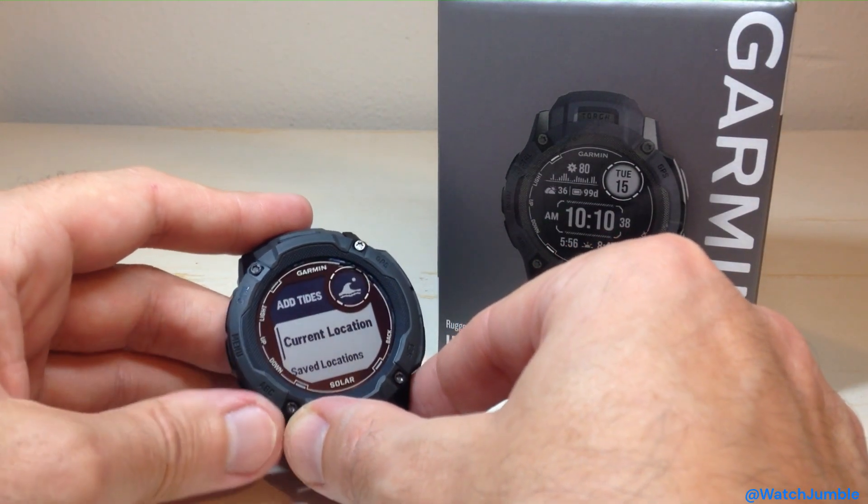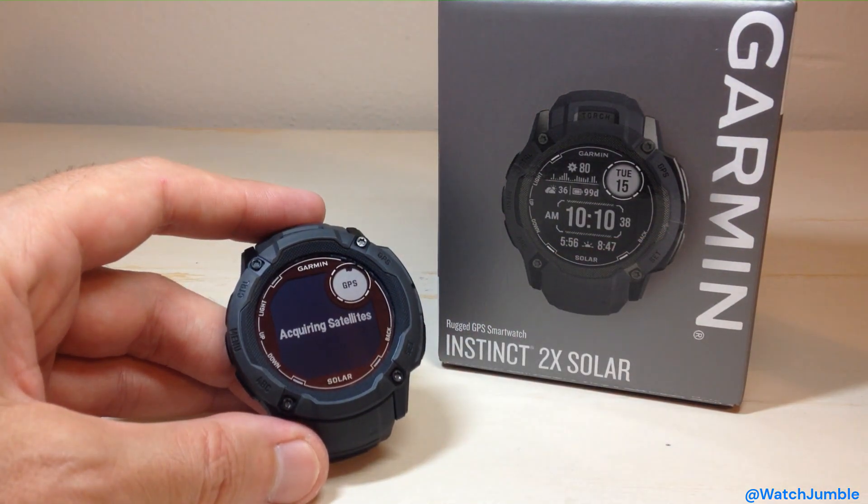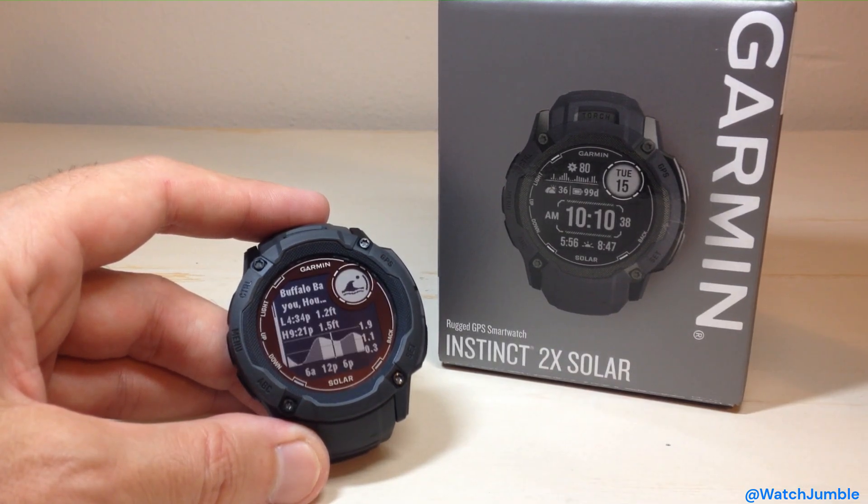I'm going to go ahead and just use Current Location. I'll press GPS. It's going to connect to my satellite, figure out what my location is, and then link me to the nearest Tide Station to my location. This might take a couple of seconds — I'm sitting inside. It's actually pretty quick. I also have some bad weather today, so I'm kind of surprised it connected that quickly.